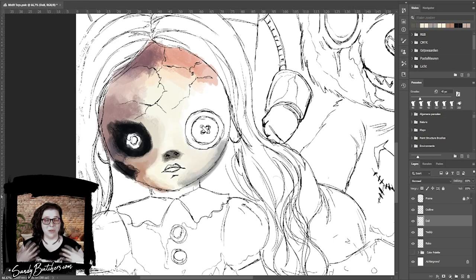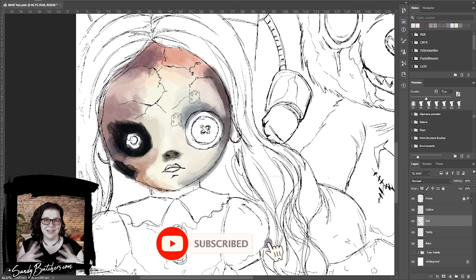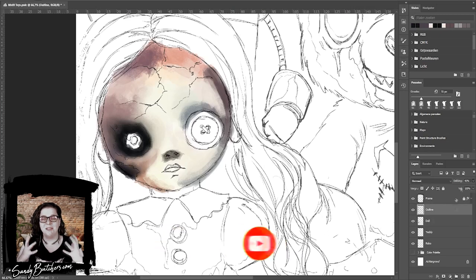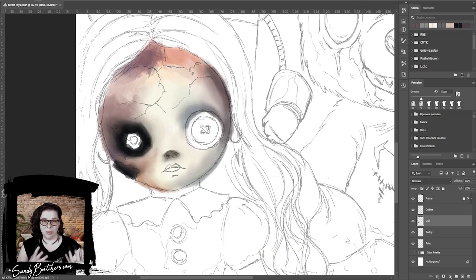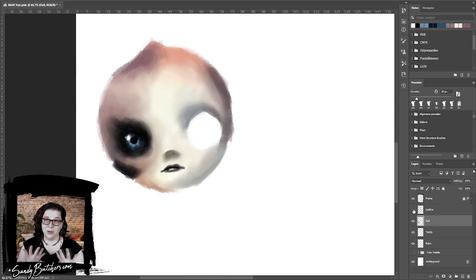Today's piece is part of a commission and sadly, at time of uploading, that's all I can really say about this project. It is still top secret and I cannot mention the product that this is all for, but I do recommend you head over to my socials if you don't want to miss the final reveal. I promise you it's going to be cool, but you know what — I'm biased.